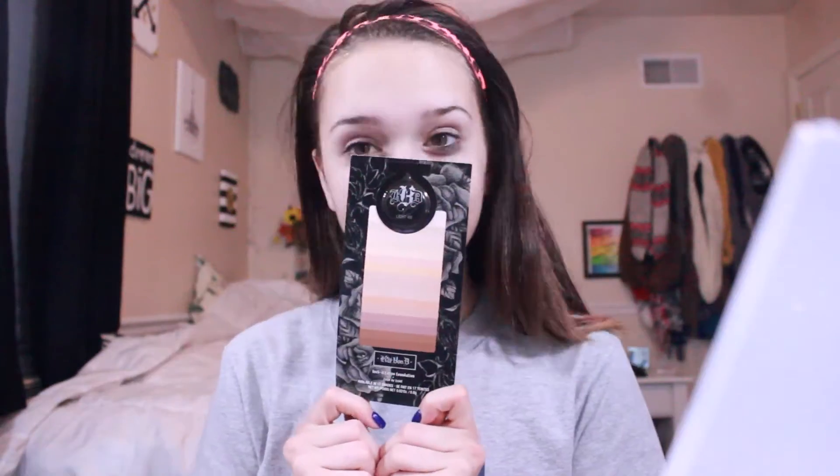First I'm going to take my primer and then this sample of Kat Von D that I got when I was at the makeup show, put that together on my brush and then go ahead and start dabbing that on my face. Make sure it's all blended up into your ear and everywhere, just so it's a better process and will look better. I'm going to be taking my NYX concealer and going ahead and putting that under my eye and on the key points of my face.